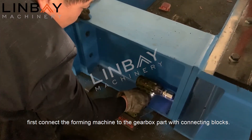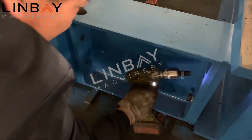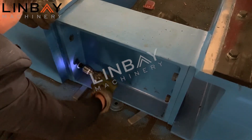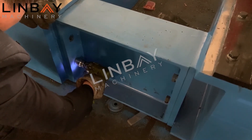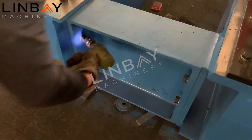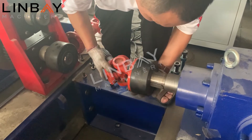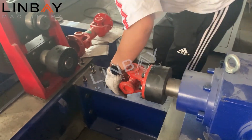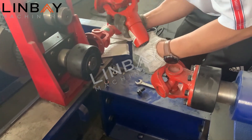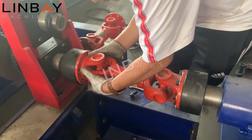As shown in the video, first connect the forming machine to the gearbox part with connecting blocks, then connect the carton shafts.